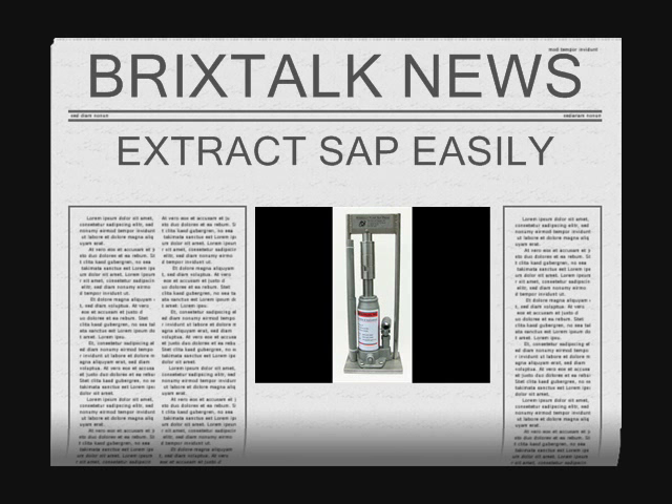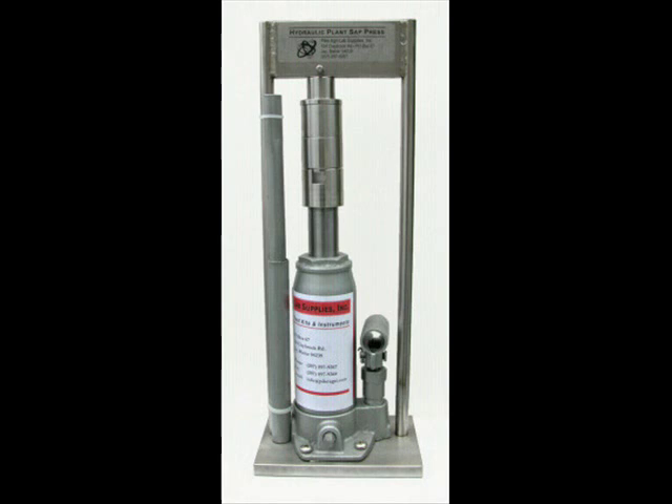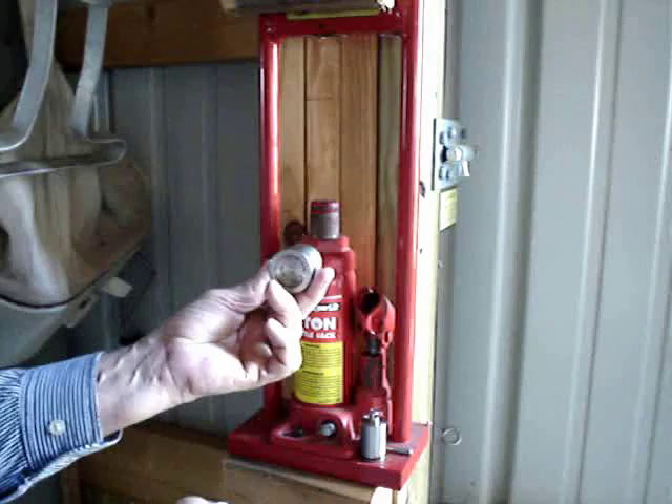Extra, extra, read all about it. Farmers and consultants find a way to get sap easily out of those dry looking leaves. Finally they have the tool needed to get that high-brix production that they've all been looking for.